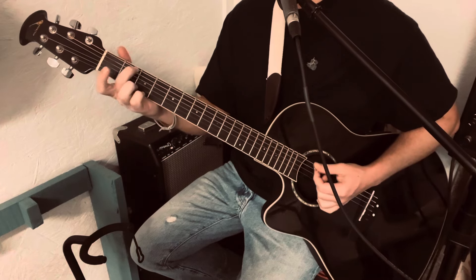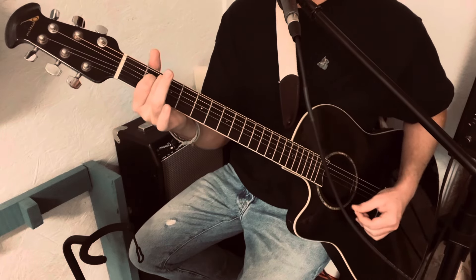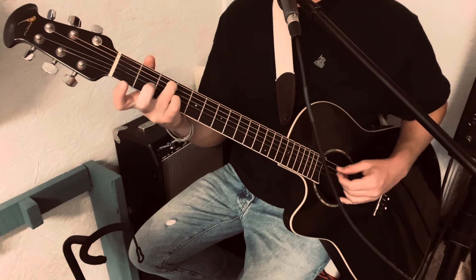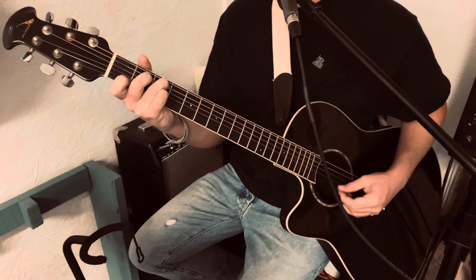So, E minor — A and D string on the 2nd fret. C chord: ring finger on the 3rd fret of the A, middle finger 2nd fret of the D, index finger 1st fret of the B.